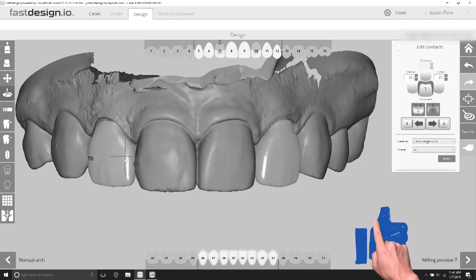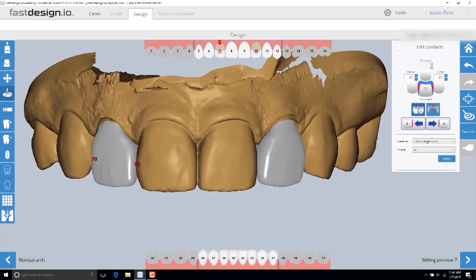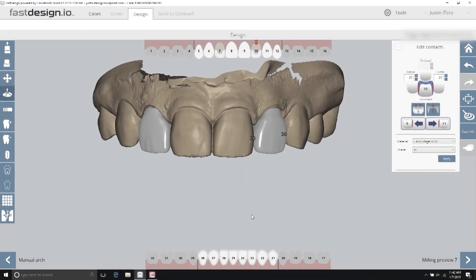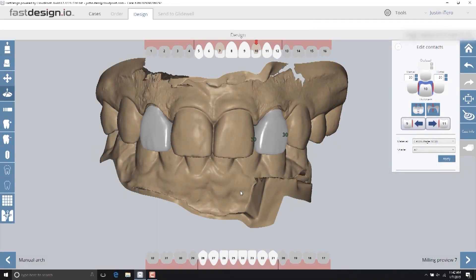Once the margins are completed, both restorations can be designed simultaneously. I'm using a tool called Freeform that can allow custom adjustments to any area of the design. Once the design is complete, I'll automatically set the proximal contact values using the Edit Contacts window.